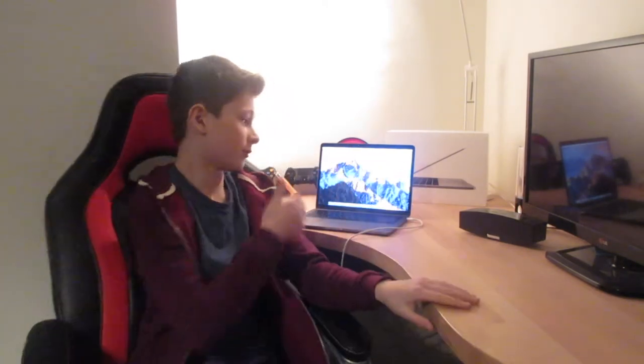Hey guys, Mr Showbiz is back. I am sorry I didn't upload for like 3 or 4 months — didn't have my laptop. Now I have it and that is what I'm going to be reviewing today. Let's get straight into it.